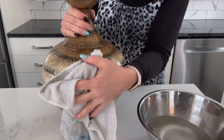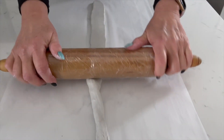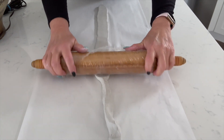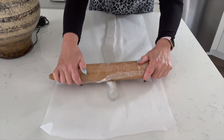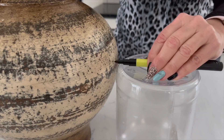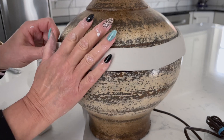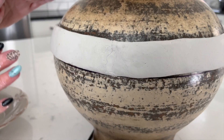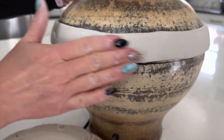We also wanted to create that raised band that's on the inspiration lamp, but this part is totally optional. To do this, we rolled out air-dry clay with a rolling pin on a piece of parchment paper into a long strip that was about an eighth of an inch thick. Once the clay was long enough to go around the lamp, we used a pizza cutter and a straight edge to trim it to about 1 1/4 inches wide. Next, we used a Sharpie to make a placement mark on the lamp for the clay strip, then placed the clay onto the lamp base along that line with the seam at the back of the lamp. Finally, you'll use damp fingers to smooth out the seam along with any imperfections in the clay, and let it dry overnight.